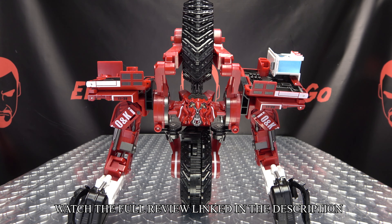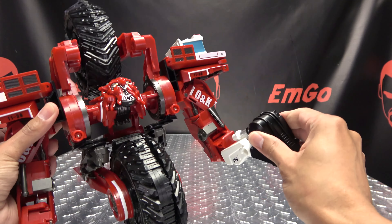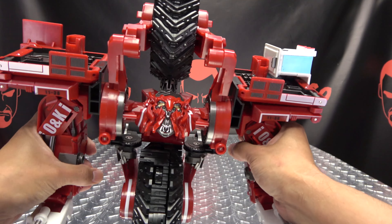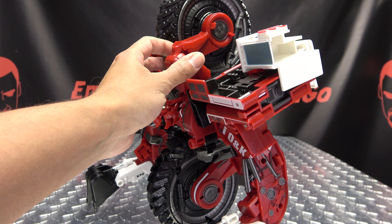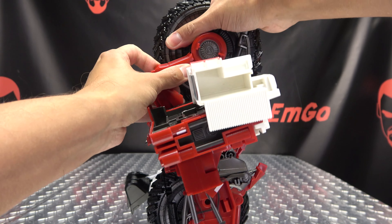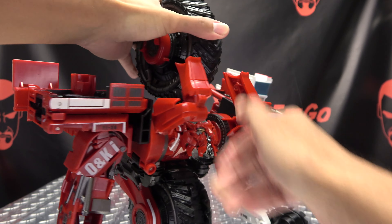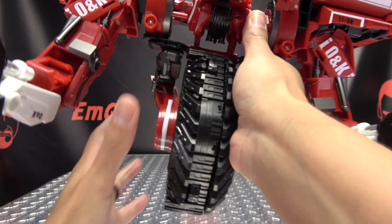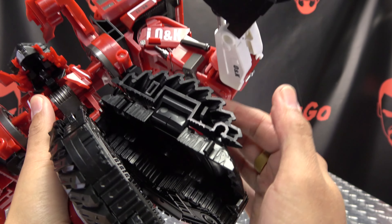Now to get him into combine mode, start off by closing these little fingers up on the sides here. We need to undo these sections here from the wheel, so just pop these off — pop that off, pop that off.